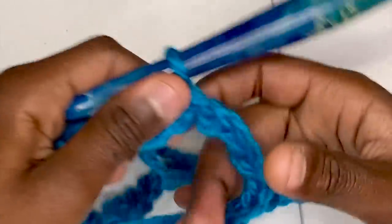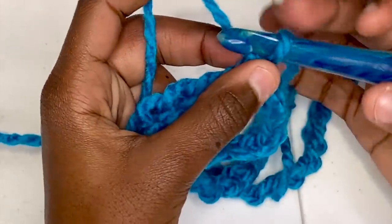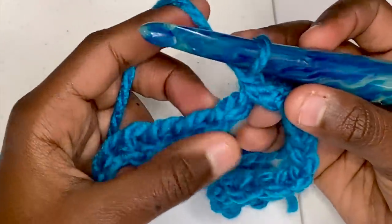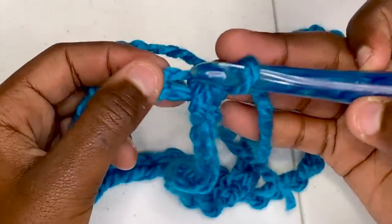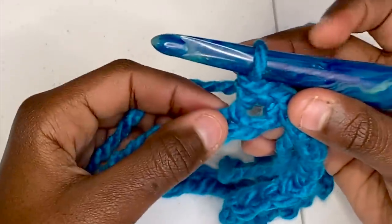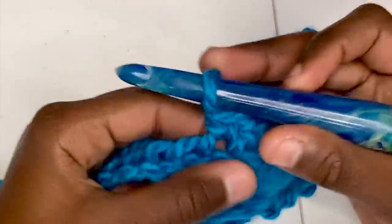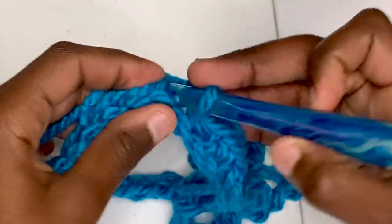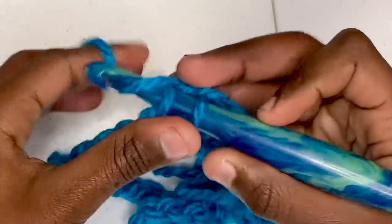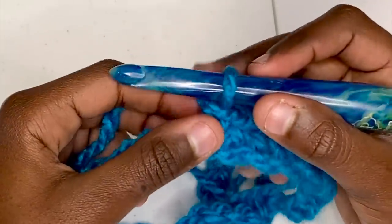Your next order of business is to begin row 1. You'll begin with a chain, and then in your first stitch, single crochet. Now you'll be single crocheting in the next four chains for a total of five single crochets.